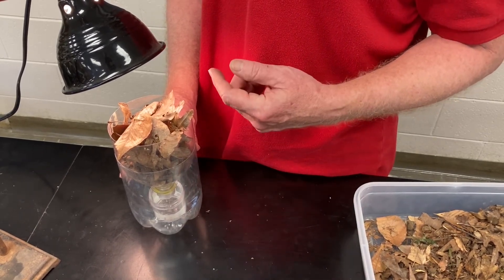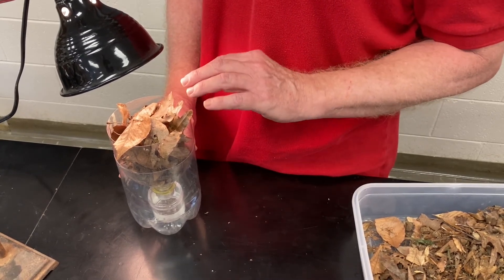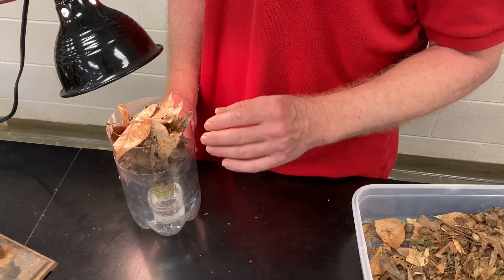Organisms that live in the soil normally avoid light, so this works two ways — it dries out the sample and also the light repels them.